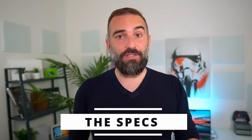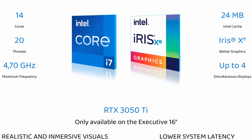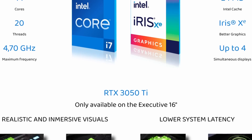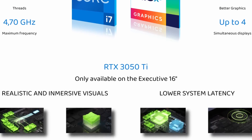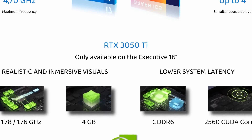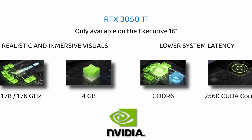Let's talk about the specs, because this is a beefy laptop. The Executive 16 has only one CPU option: the Core i7-12700H — a 14-core, 20-thread, 12th-gen Intel CPU, and it's pretty beastly. It also brings its integrated Xe graphics, which have proven to be quite efficient. Coupled with that is an 82-watt-hour battery — pretty huge — and it's accompanied by an Nvidia RTX 3050 Ti dedicated GPU.